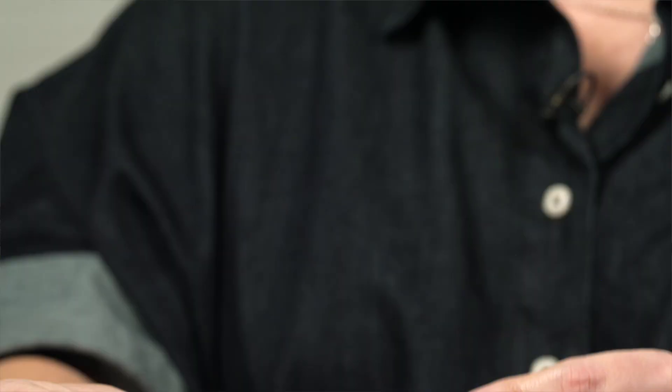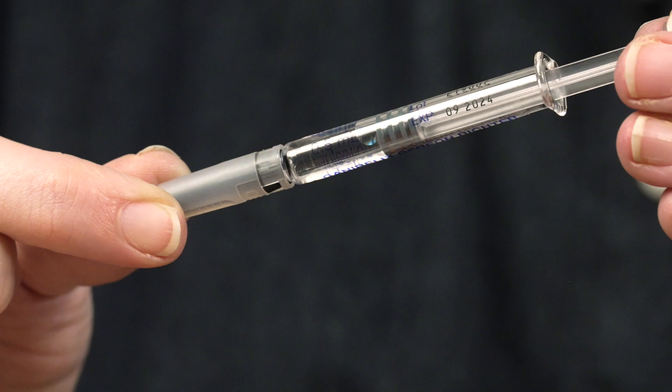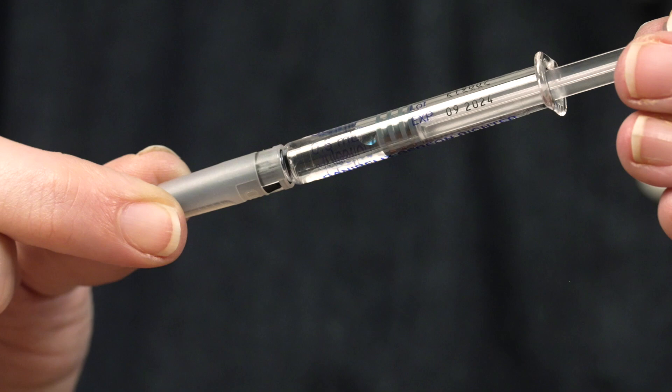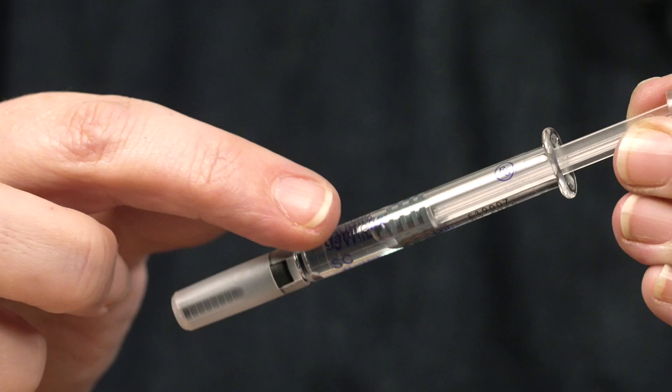Is there anything else I should know? Yes, there are a few things that you need to check before you use your injection: ensuring the syringe is not cracked or damaged, check the needle cap or shield is tightly attached and that there is no fluid leakage, and that the solution looks normal — which means that there are no particles in it and it's colourless.